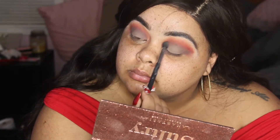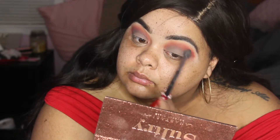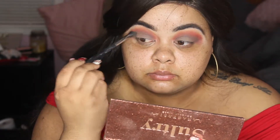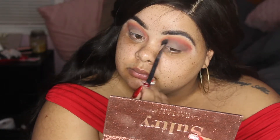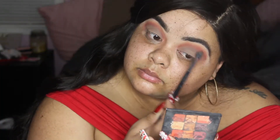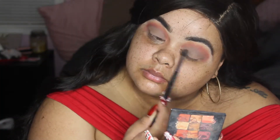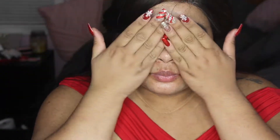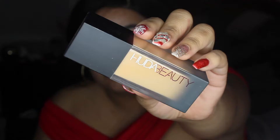I start blending that out and making it more of a brown color. Once I finally get the color how I want it, I just start packing it on. I go above the actual eyelid and work it into Dystopia as well, just to make sure all of it is blended together. Then I take a clean blending brush and blend all of those colors together — and voilà! I also put my lashes on; these are from the beauty supply store.